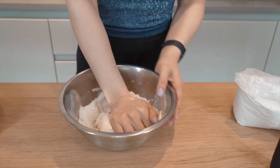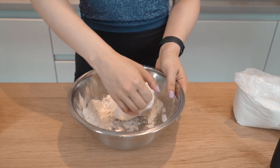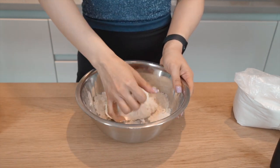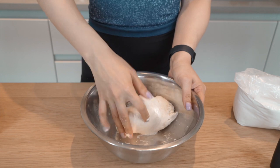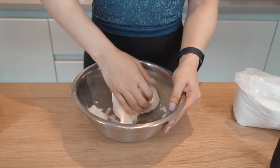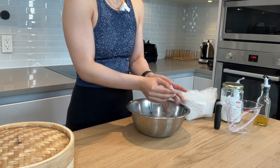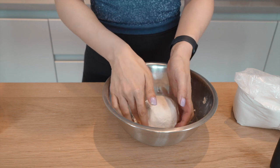I know this is not how you would work a gluten-full dough, but since we are working without gluten, we do need a couple more techniques to make this work. After working it a little bit more, our dough ball has collected most of the dry material from the sides and has become smooth. Now gather it into a smooth ball, and we will let that rest.